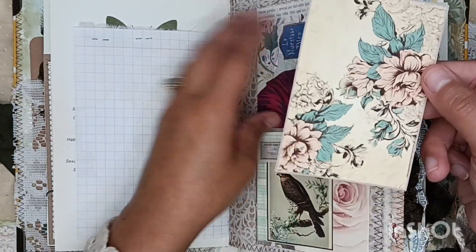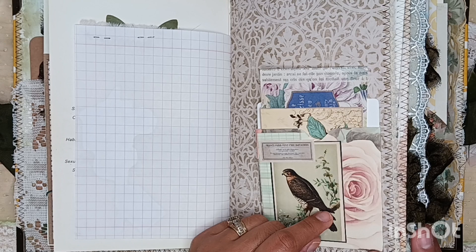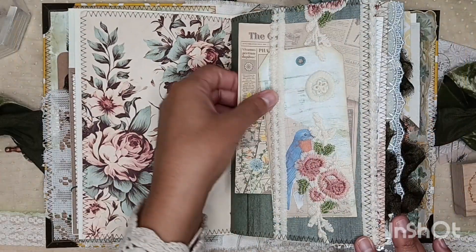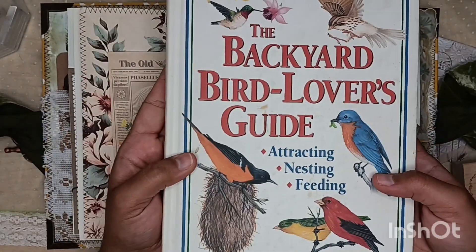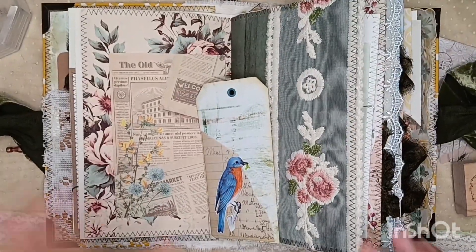I did sell — I ended up selling a Halloween junk journal, thanks to a cute couple where he picked it up for his girlfriend, I thought that was really sweet. This is part of the digital kit too, I just made a cute little library pocket there. Then I tucked in some fun goodies — I fussy cut this out of a bird book I got for one dollar, it's so pretty. The only downside is the pages have a sheen to them; I prefer books that don't have a glossy finish.